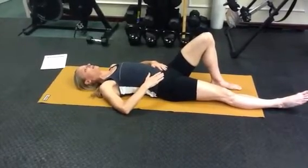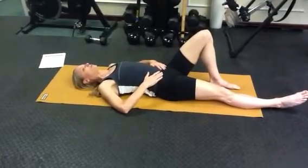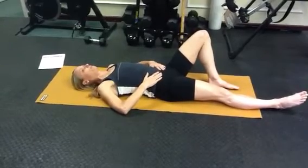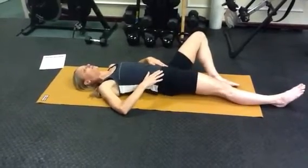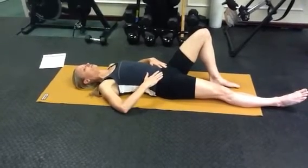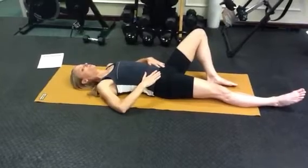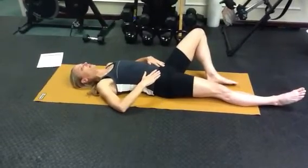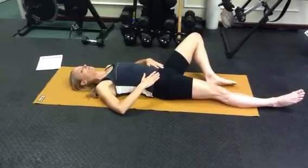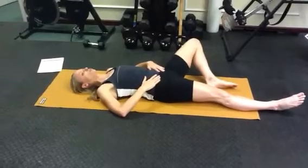Then slowly let the knee come out for hip external rotation, not letting the pelvis or the trunk go with it — just hip hinging. Super slow, over about 30 seconds, noting if you have any lack of control at any certain point. Focus there, nice and smooth.